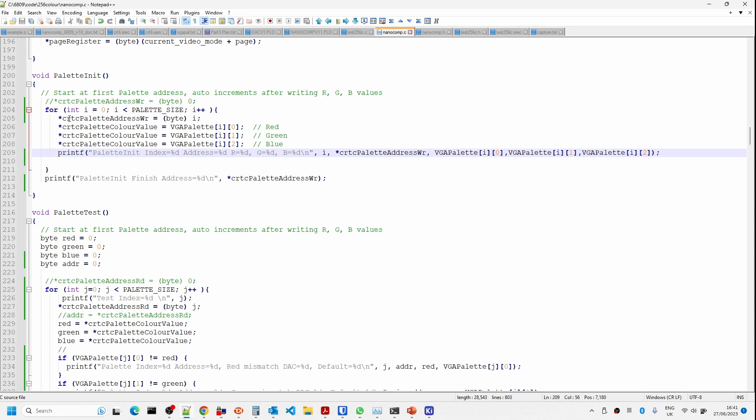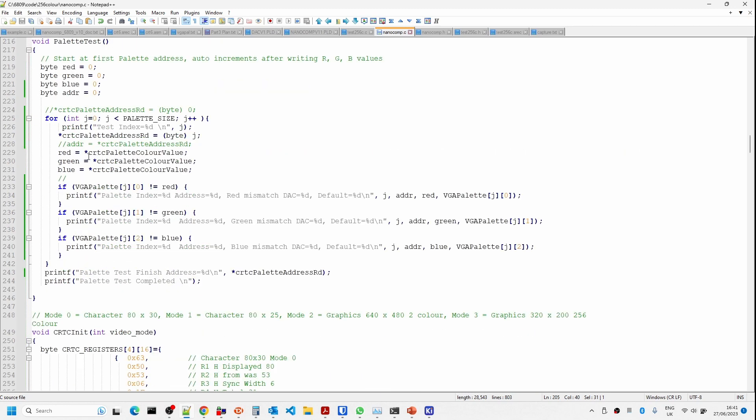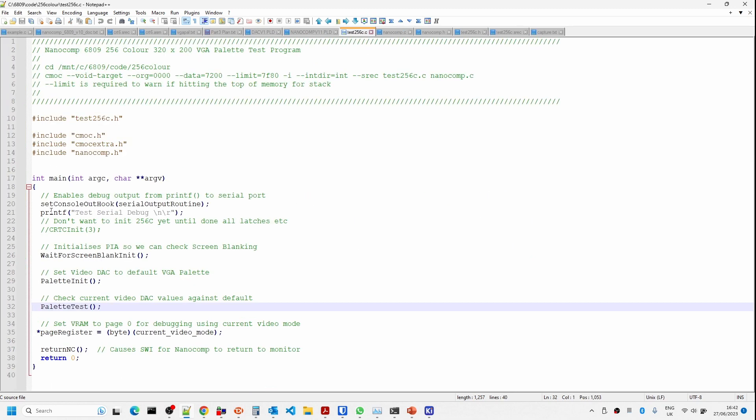I modified a downloaded program to generate these red, green, blue triplets. I've also modified the standard NanoComp common library being used for the other two games, and will add this to the monitor. The palette initialization goes through the array, sends out the palette address, then outputs the red, green, blue values, and prints a diagnostic message. There's also a test routine that in early stages helped me work out why things weren't working — I had the two address lines swapped around.